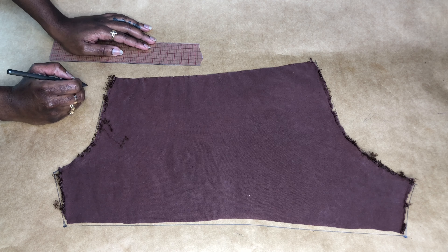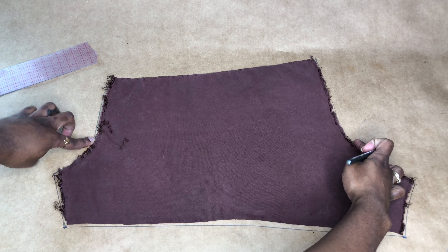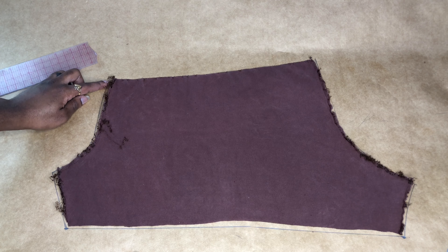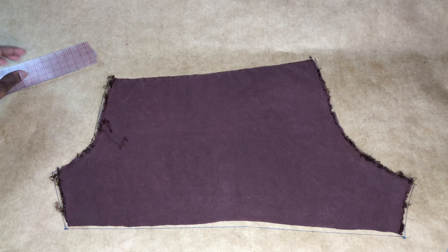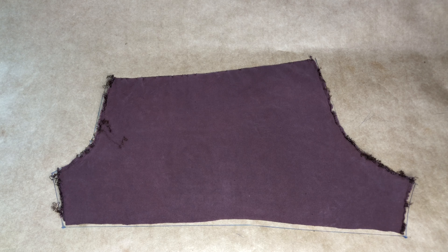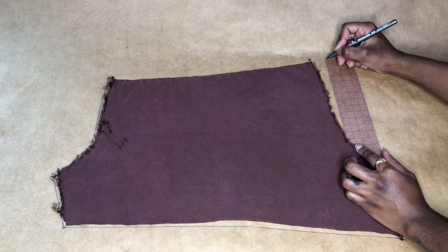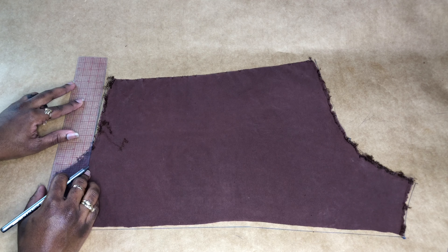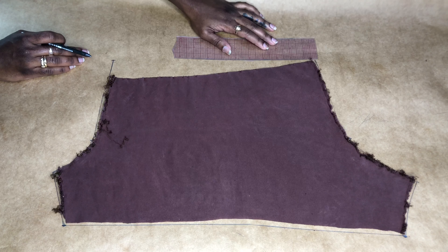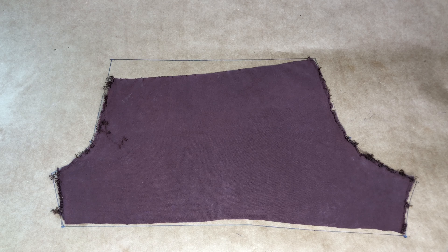So because this is a high-waisted pants, as you can see, the front of my pants is currently a little bit shorter than the back, and we do not want that. We want our front to be a little bit higher, or at least the same length as the back. So what we're going to do is just measure from the curve on one side to the curve on the other side, take the measurement for the back, and transfer that same measurement to the front. As you can see, the front is now in alignment with the back. Let's just connect that, and we're going to add our allowance.